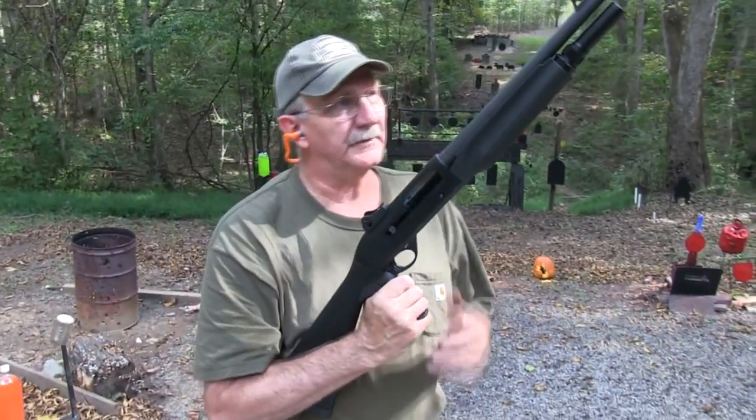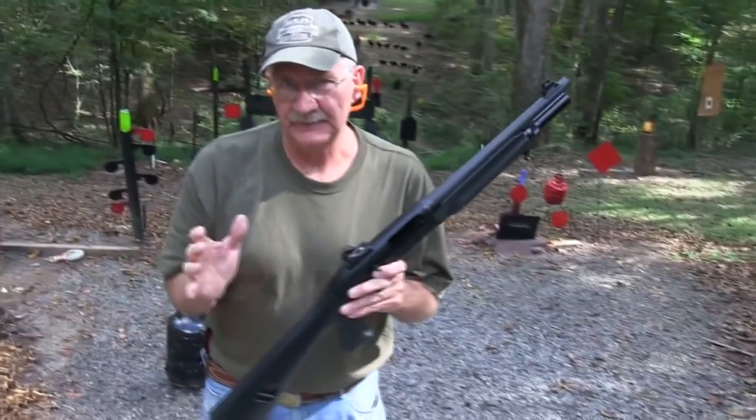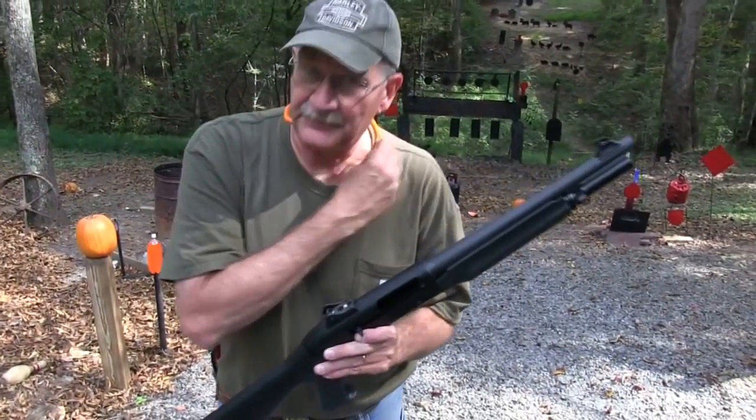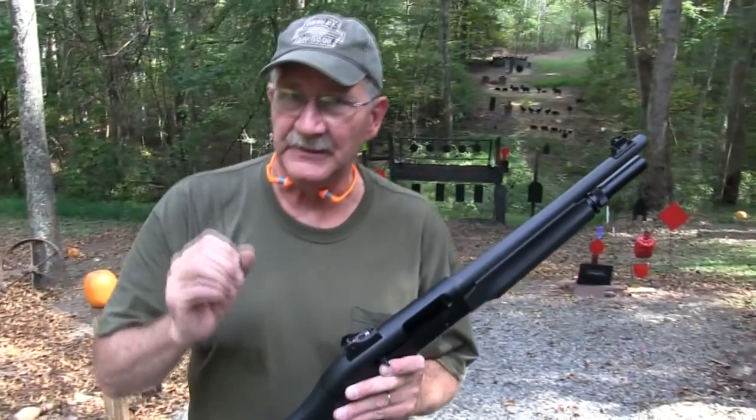Hickok 45 here with the Benelli M2. Specifically, this model is called the M2 Entry Tactical.